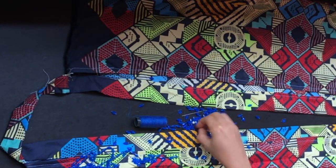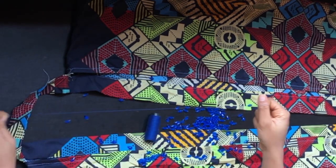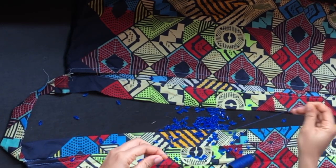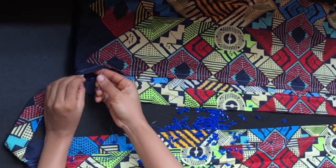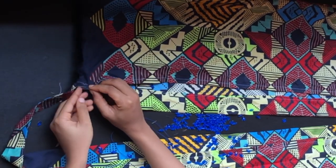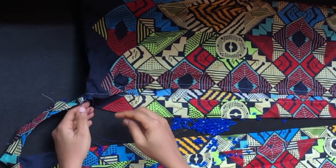This is the bead I have — I've had it for a long time. You can use any bead of your choice: glass bead or any other type is fine. I'm going to pass my thread through the needle and double it up, knotting the end neatly. I'll pass the needle underneath the dress fabric, take a small stitch, and bring it out.